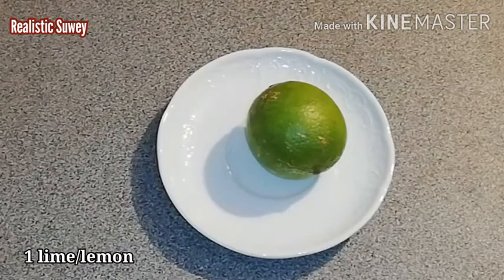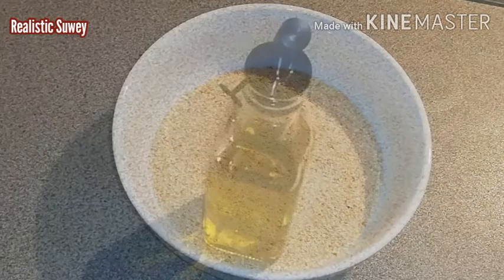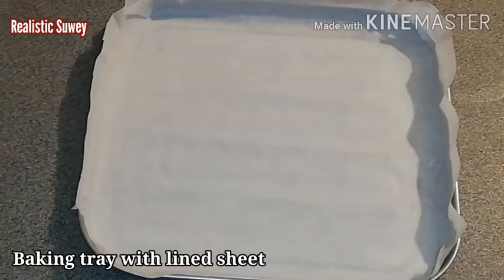I have one lemon or lime — you can use either. I have one and a half cups of breadcrumbs and some olive oil; you can also use coconut oil. I have my baking tray lined with baking sheet already.